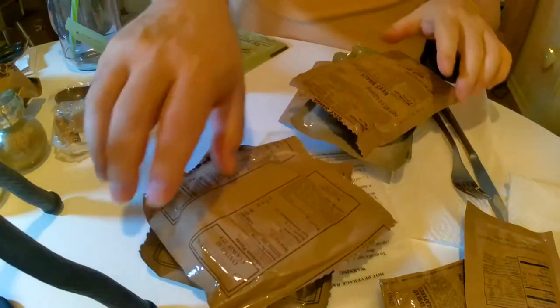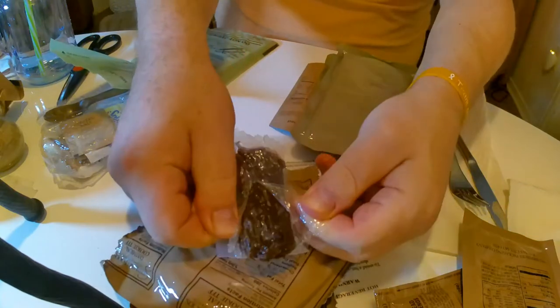We'll save the cookie for dessert. Let's try the beef snack first. They're in an easy-tear package, which is nice, with another package inside. It's a snack — part of the daily rations. It smells like jerky, like a beef stick. It's protein for the troops in the field. If I were starving I'd enjoy it a lot more, but I'm not.